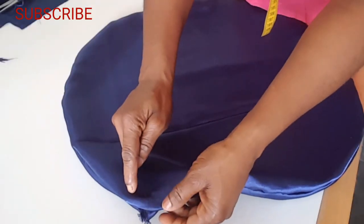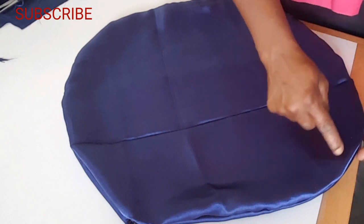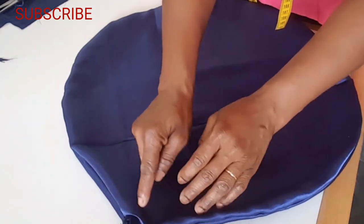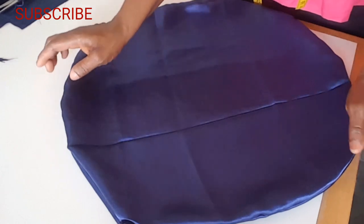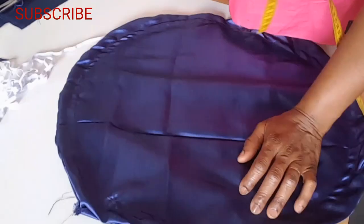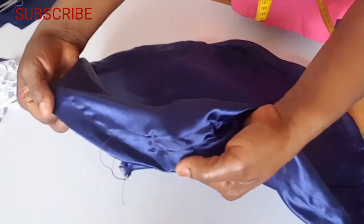I'm going to sew round two times and leave about one and a half inch. I'm also going to leave space so my elastic can go through the lines I sew. This is how I sewed the two lines.